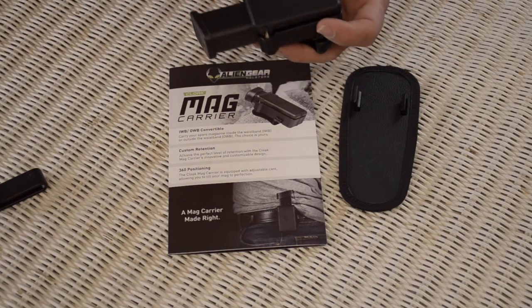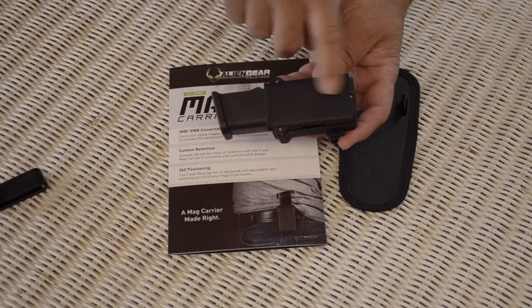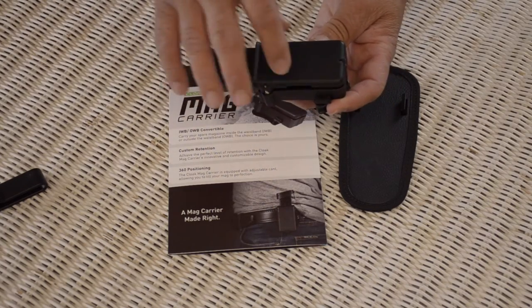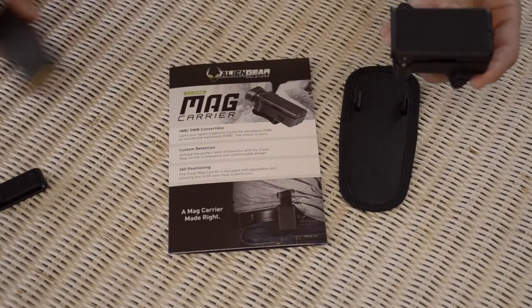There are tension screws on here. The front is tapered, because the magazine — the last bullet — kind of tapers down. You adjust that so it feels a little bit snug. You tighten these up and it won't come out, but it comes out easily when you pull it.